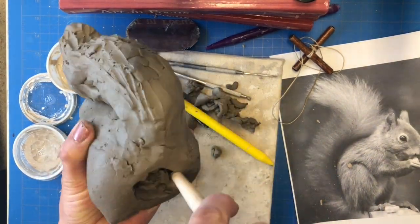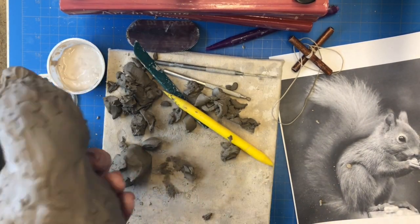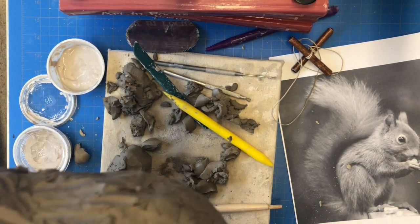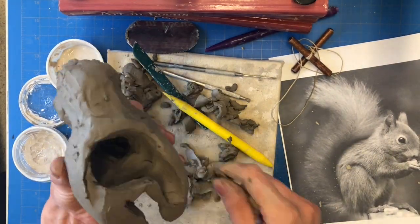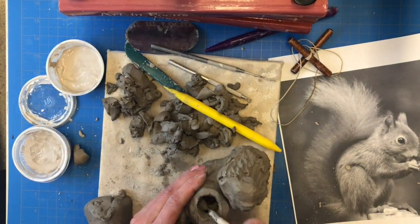If that's the case, you're going to have to cut those parts off and hollow them out separately. For example, I had to decapitate my squirrel so I could finish hollowing out his body and also hollow out the head, and I also had to cut off the tail. Use one of the string cutter tools, then go ahead and score and slip when you reattach those pieces so that they stay together and don't break apart.